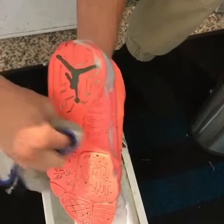Now of course for the gum bottoms, the icy soles from like the 11s, 60s, and 5s when they oxidize and turn yellow — same type of process, you don't want it to happen, the whole sole is going to be too.